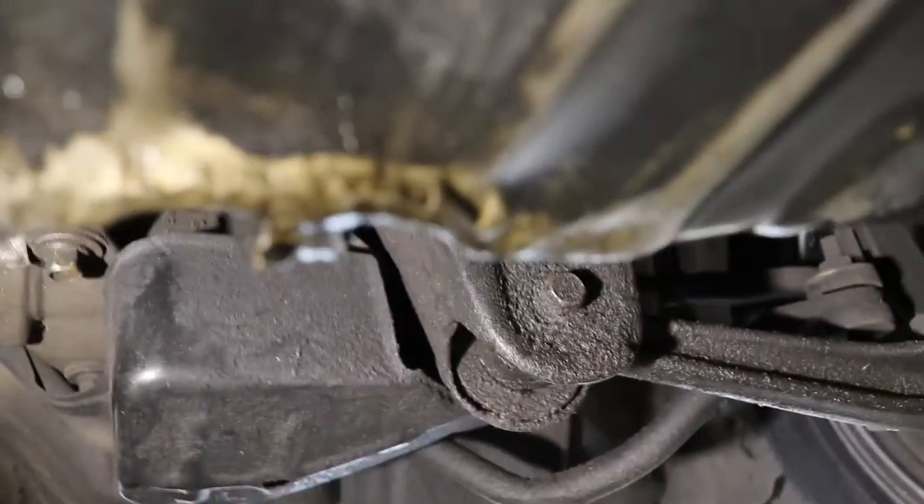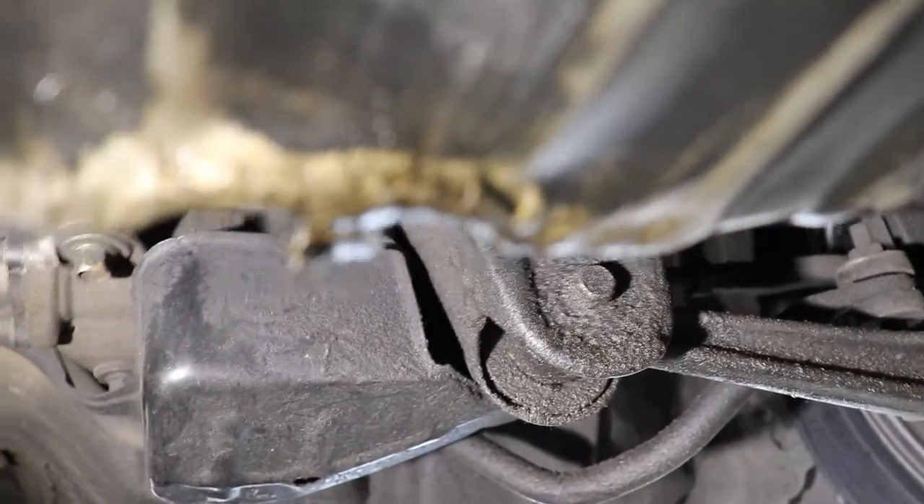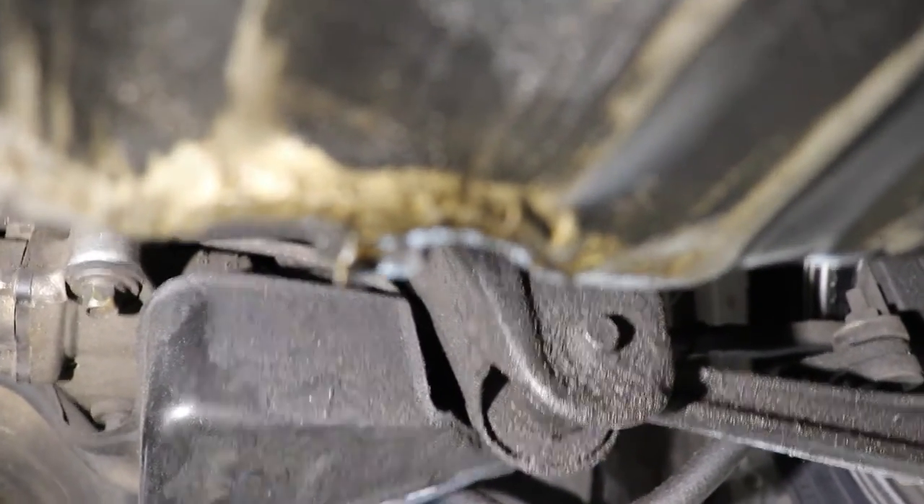Once I clean that pan, I'm hoping this plug fixes a lot of the oil leak, but I don't know — probably just gonna have to go ahead and put the other pan on.